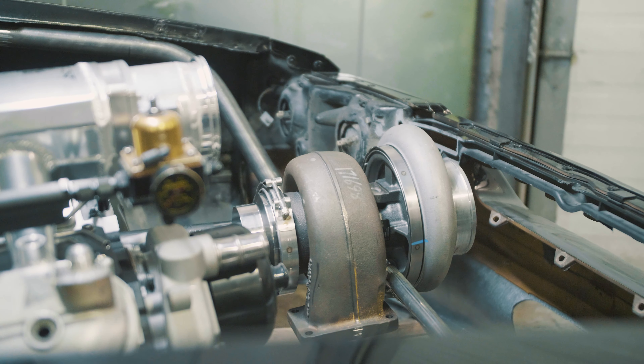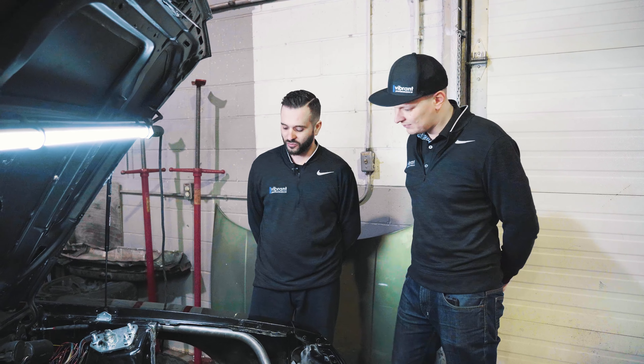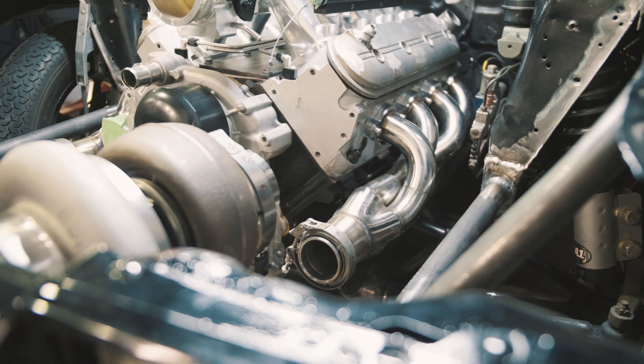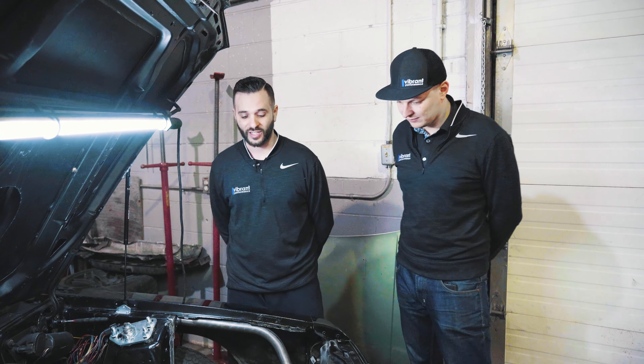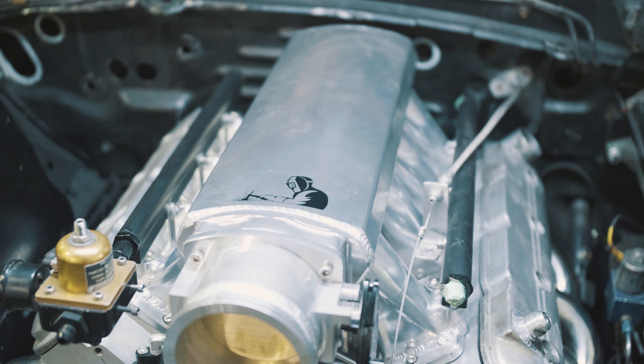And a bigger snail. So what's going to be kind of surrounded around the setup over here? We're pretty much using all Vibrant components, starting with our 4-inch stainless exhaust, our big Vibrant intercooler, HD clamps, some titanium going out the fender. Pretty much keeping it street monster.